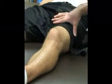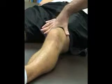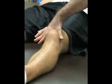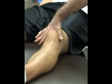Using one hand, we're going to place it proximal to the superior patellar pole. Using the webbing space between my thumb and index finger, I'm going to apply gentle downward pressure as I get to the superior patellar pole. And then once I'm there, I'm going to ask the patient to contract his quads.